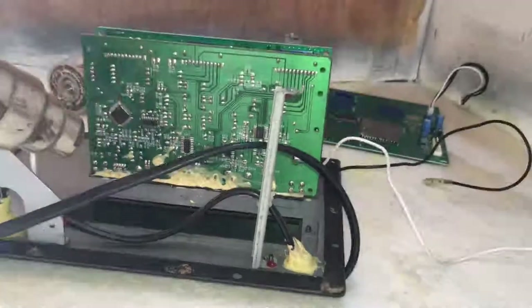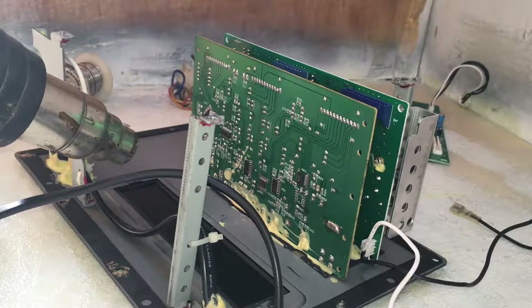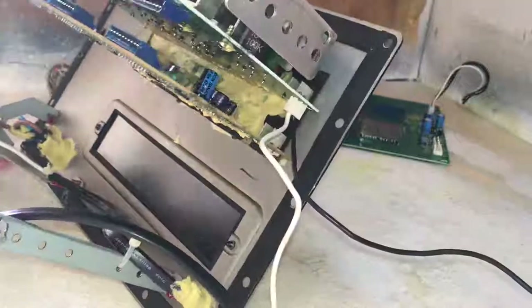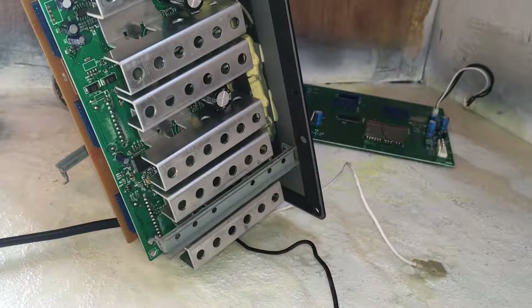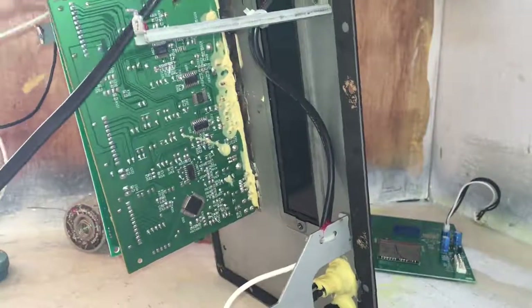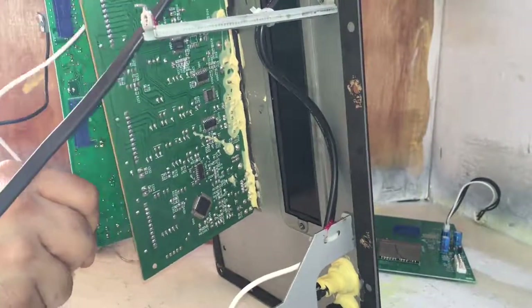In order to take everything apart, you just start removing all the screws you see until everything comes apart. There are 4 wires that need to be desoldered, and in order to remove the amp and the input board from the back plate, we need to heat the glue with a heat gun and gently pull it until it separates from the plate.